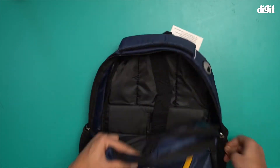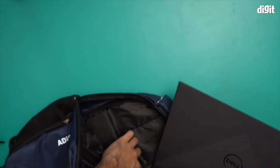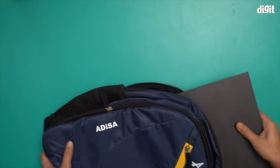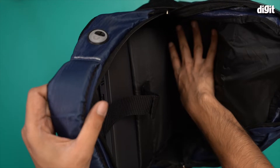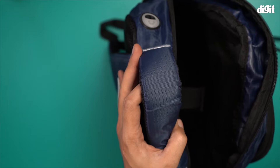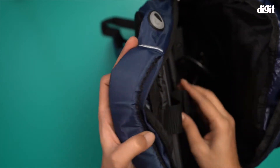I have a 15.6 inch laptop here and I'm going to put it in first. It's really tight — but there you go. You'll notice there's still a lot of space here. I'll put my chargers in too — this is the charging adapter and this is the power cable — and there's still quite a bit of space.